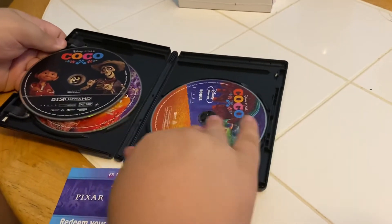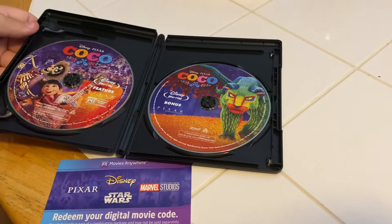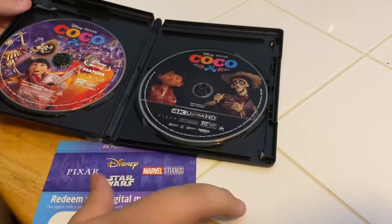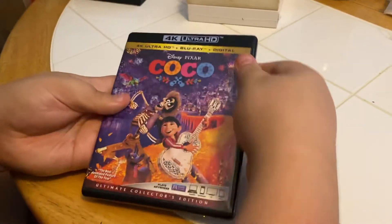And then we have the Blu-ray bonus features. There we go — let's get that insert back in there, and now it's ready for the shelf.